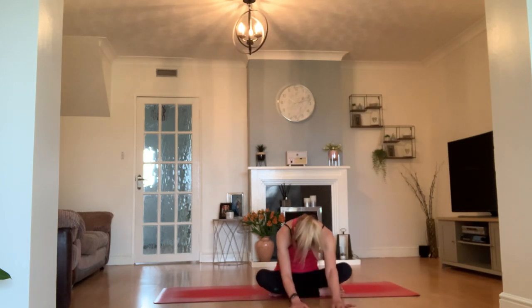Come all the way up to a seat. Take one lovely roll of your shoulders together. Take a breath in together — inhale, hands reaching up. Exhale, to your Namaste. Thank you so much for joining me. I do hope you enjoyed that Vinyasa practice. Have a lovely day.